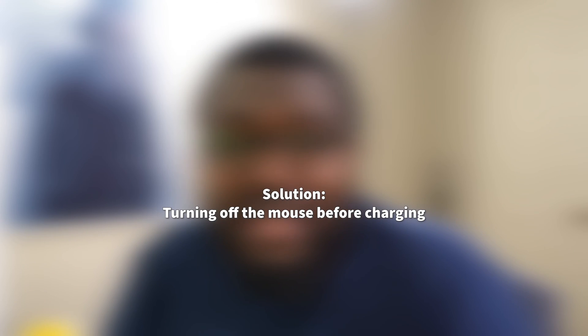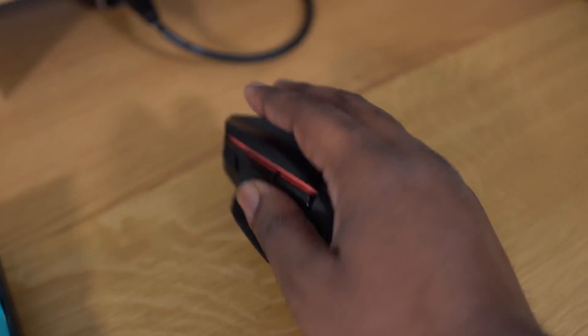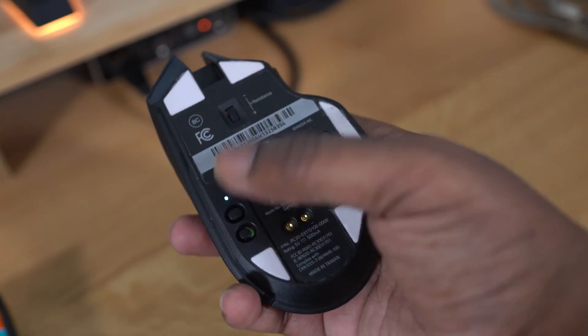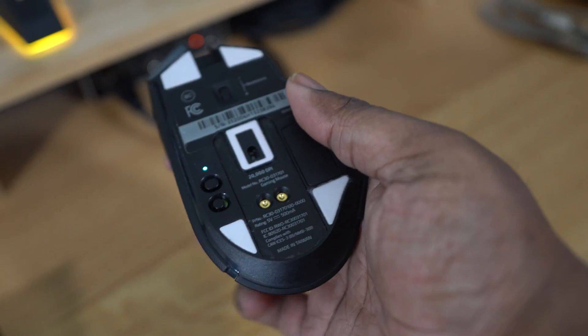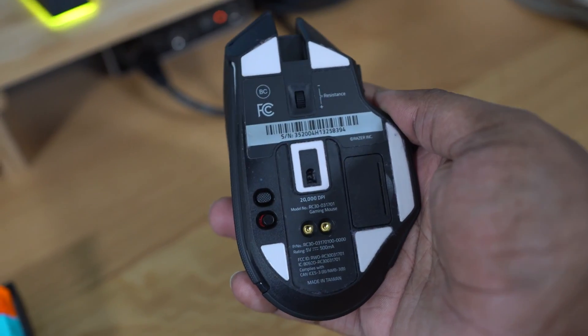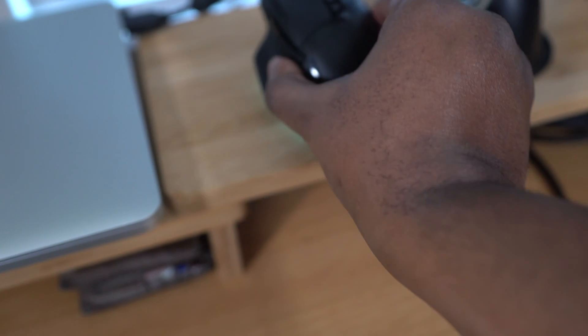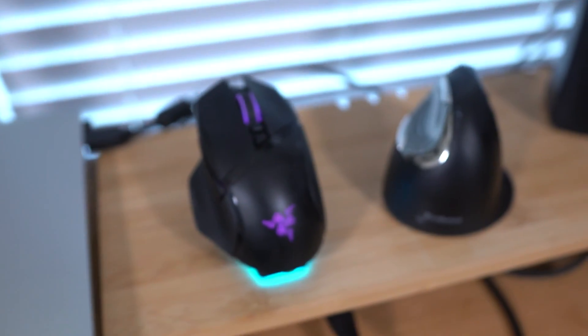Nothing else I did really worked except for one thing. Oddly enough, when I started turning off the mouse at the end of the day and then docking it, that's what started actually fixing the problem for me. Which is weird because when I first bought the mouse, I wasn't having this issue. But now at the end of the day, I turn off the mouse, I dock the mouse, and it charges to 100% every time.